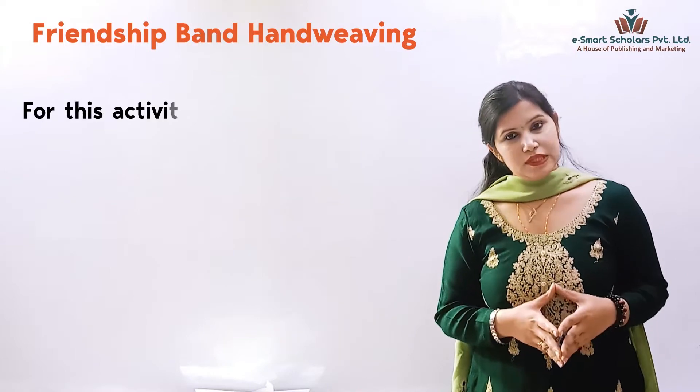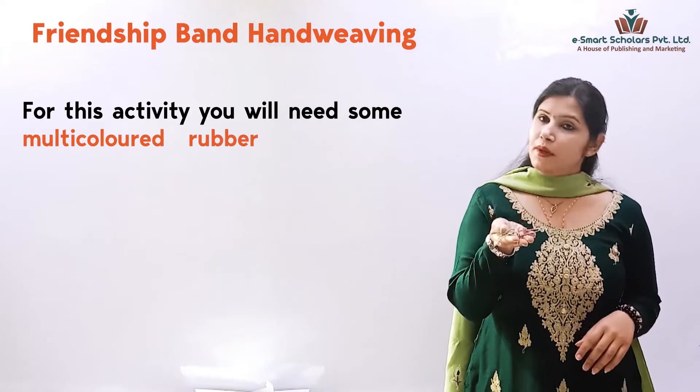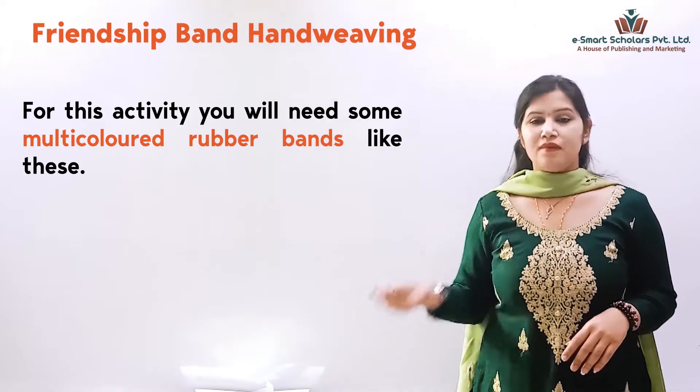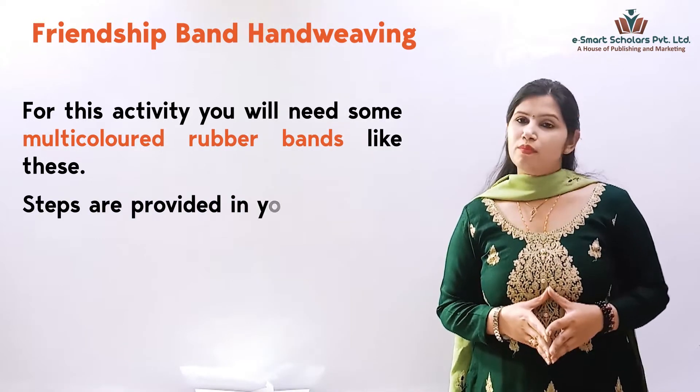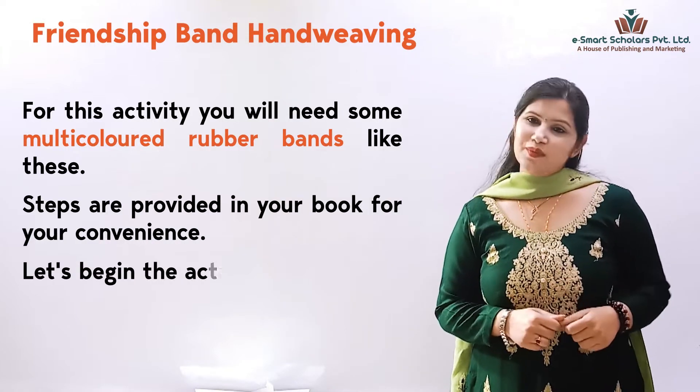For this activity, you will need some multicolored rubber bands like these. Steps are provided in your book for your convenience. Let's begin the activity.